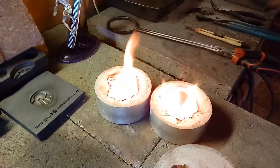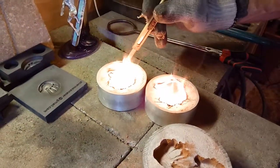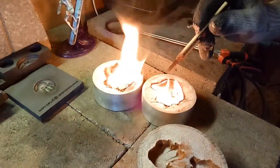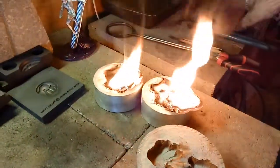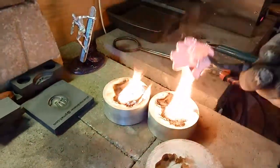Let's get those other ones. Let them cool down just a fuzz, pop them out. That should be nice. Cool down perfect. Let's get these babies in the water.